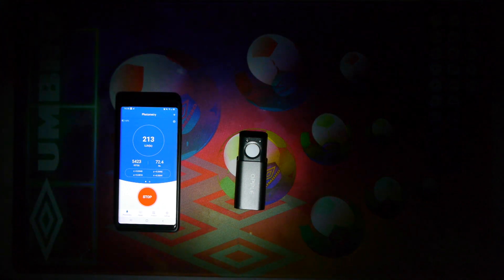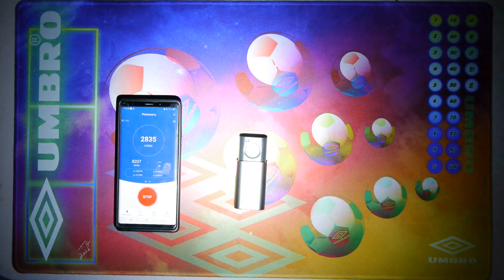Now let's do the high mode. We bump up to about 3500 to 3700 lux thereabouts, with about the same CCT and CRI rating as the low mode.